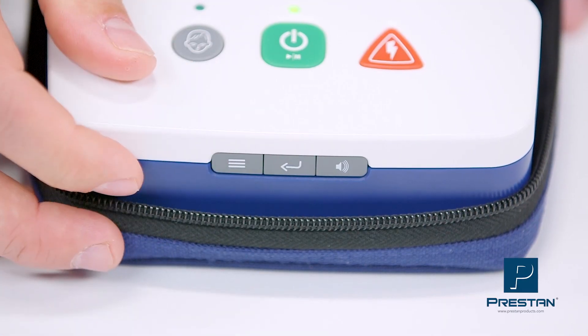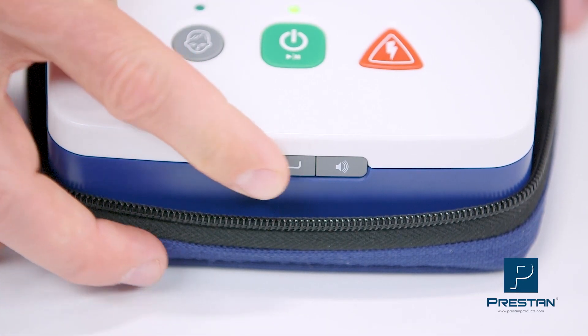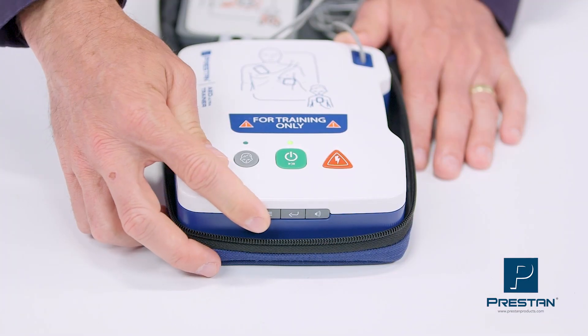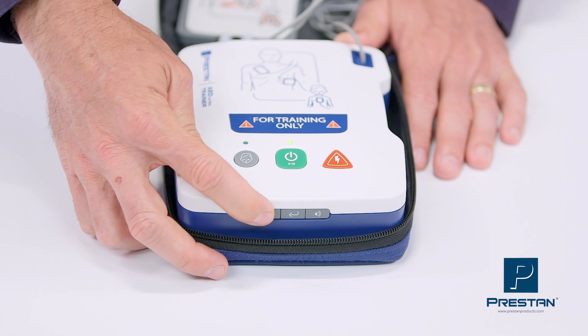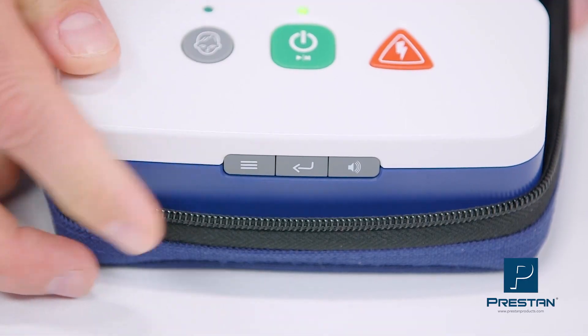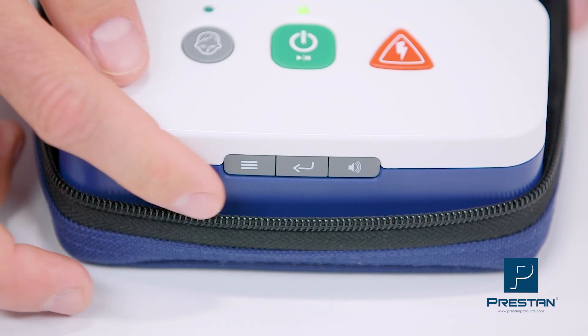The easy-to-use audio menu allows you to customize your training with options of automatic or semi-automatic shock, five training scenarios — including shock sequences — and the ability to turn on or off the compression metronome and ventilation command.